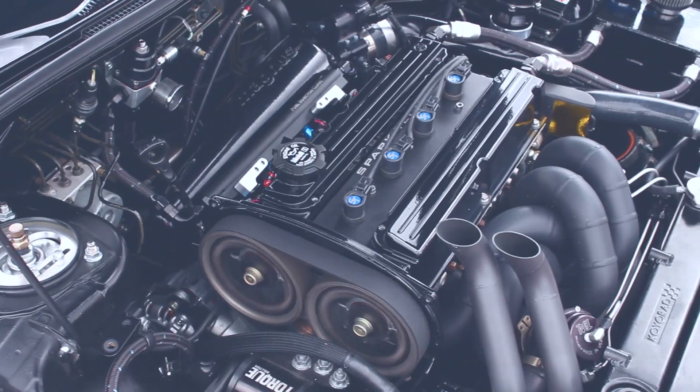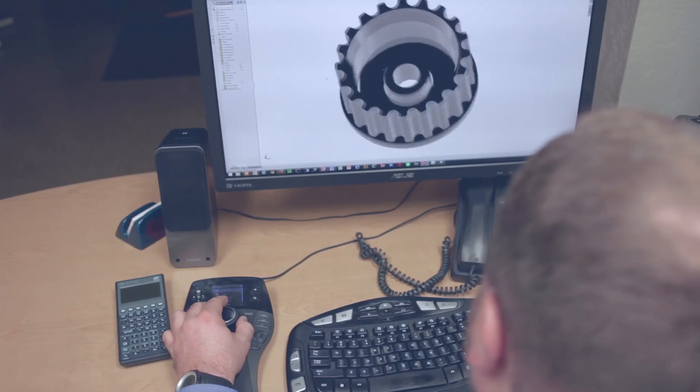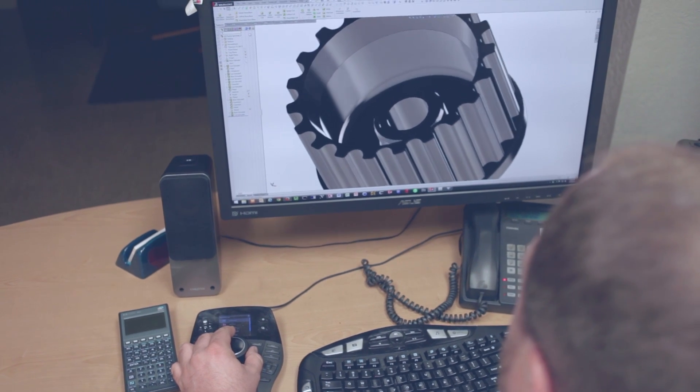The guy I was working with actually came up with the original idea of underdriving the oil pump. We decided to go to manufacturing after we had oiling problems with this car at a previous event. It turned out to be the perfect candidate for 3D metal printing because it's a pretty complicated part to make and the tolerances have to be very tight.